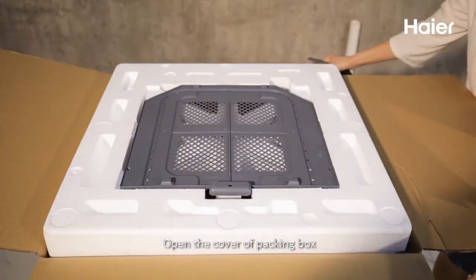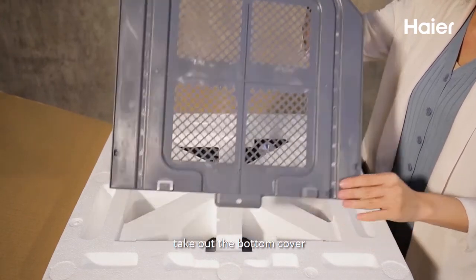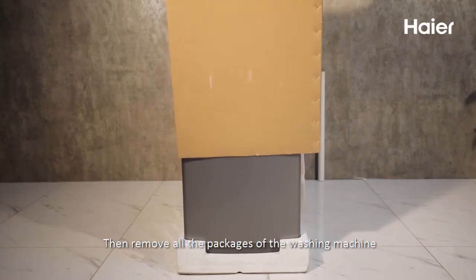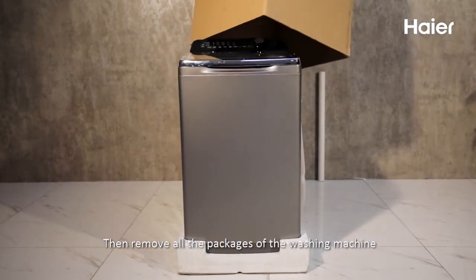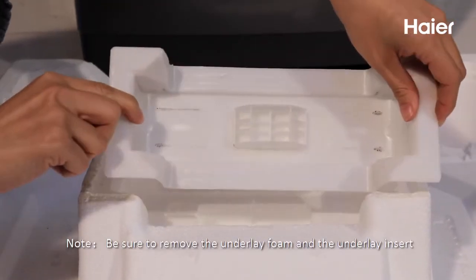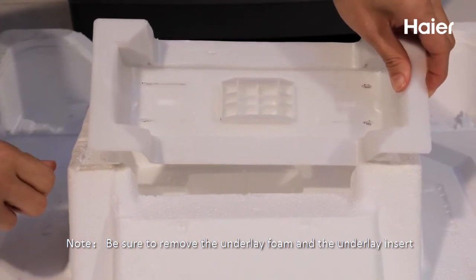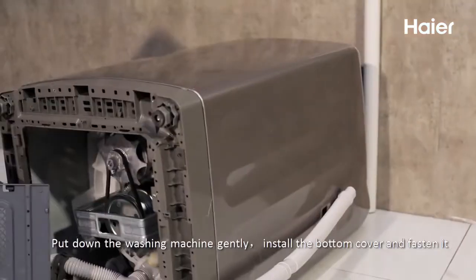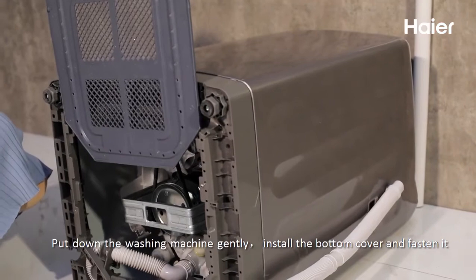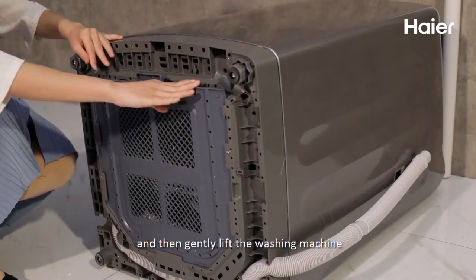Open the cover of the packing box and take out the bottom cover. Then remove all the packaging of the washing machine. Note: be sure to remove the underlay foam and the underlay insert. Pull down the washing machine gently. Install the bottom cover and fasten it, then gently lift the washing machine.